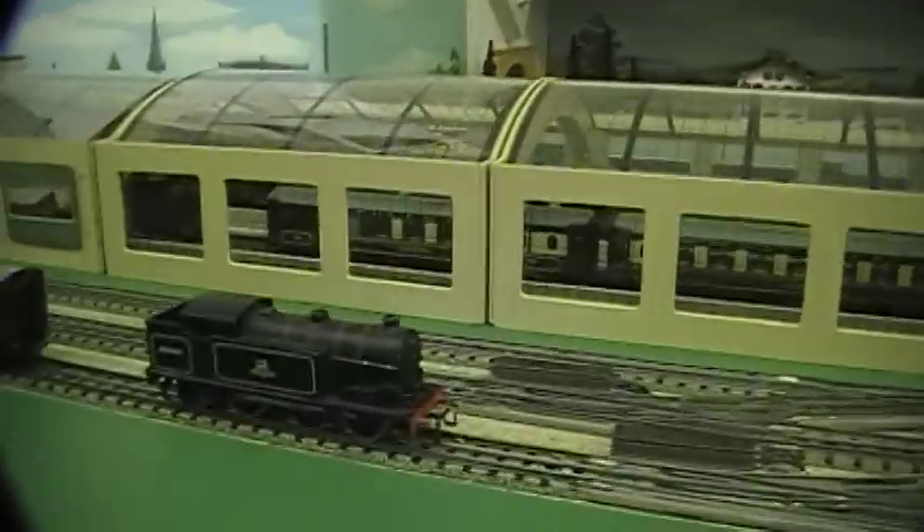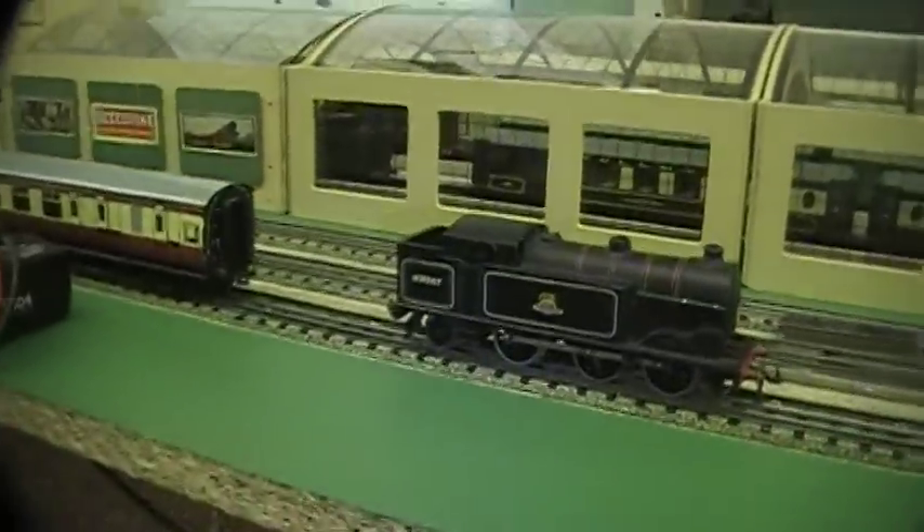Hello, my name's Ronald Dodd and this is the second in my series of how to maintain Hornby 00 trains. Today we will be looking at common problems that can be found in these locos.